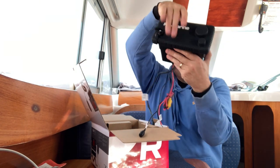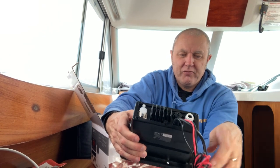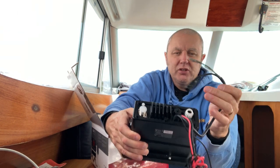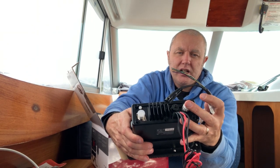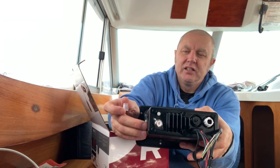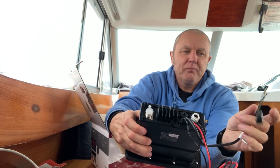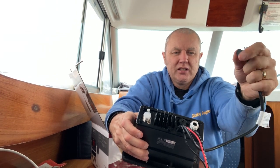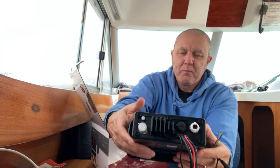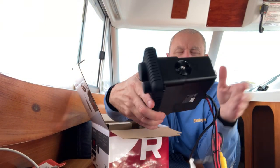Looking at the back of the unit, there are black and red cables for your power and earth, and numerous cables for linking up to your GPS and other devices — NMEA 0183 and NMEA 2000. There's also a cap to remove where your aerial goes in, and another cable connection for an external microphone as well if I remember rightly.